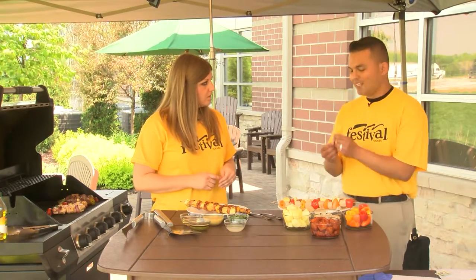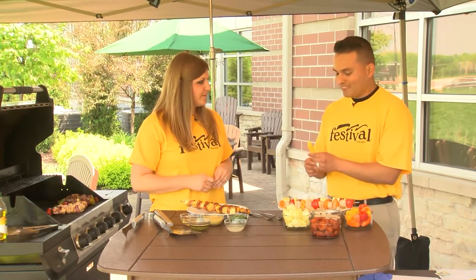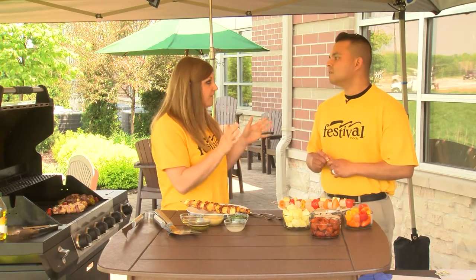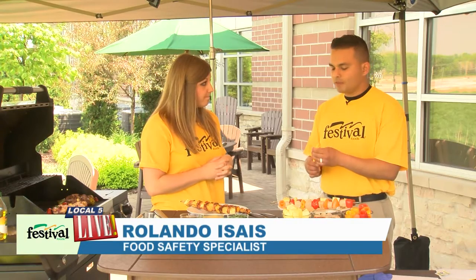Before using the thermometer, you also need to make sure your probe is clean — you don't want to introduce any bad bacteria into your food. At home, you can follow the directions on the thermometer; some can be submerged in soapy water between uses. We sell thermometers at Festival Foods — we have what we call the baby dial, which is a lot easier to calibrate, and they sell for just under $5. Everyone should have a thermometer at home just for food safety.